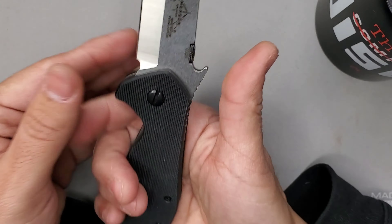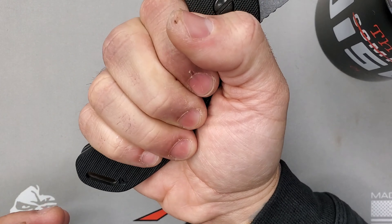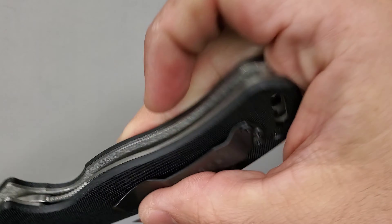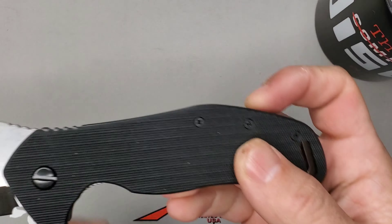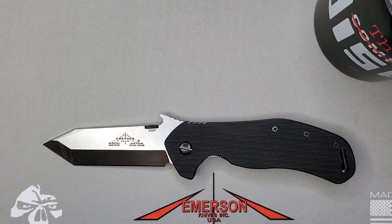In terms of ergonomics — through the roof, I love it. You have that finger guard right here that works really, really nice, and you can see it fits my hands with no issues at any style of grip. The Big Bulldog will definitely get the job done.